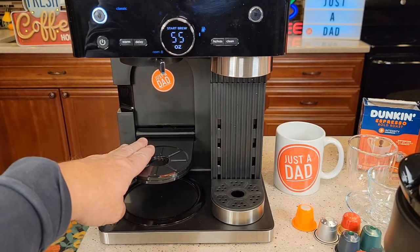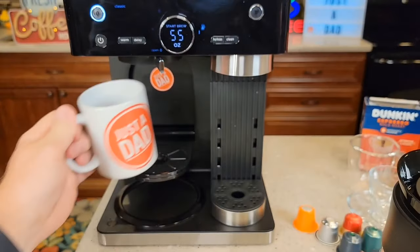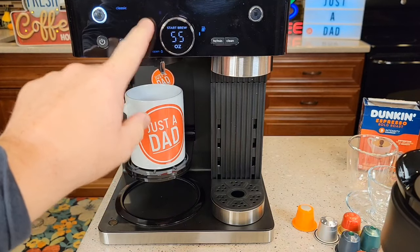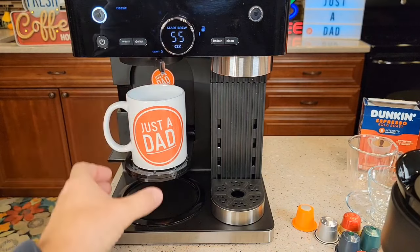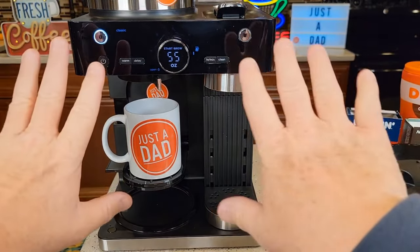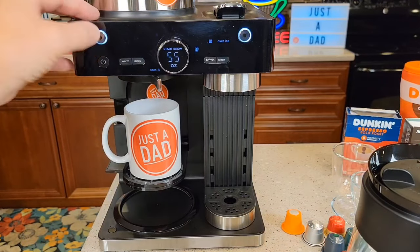We've got this little platform that comes down so that we can put a coffee mug right here, because we can brew small ounces — we can brew an 8-ounce coffee using the coffee maker side right into a coffee mug or into a travel mug. On the coffee maker side, it's very well laid out. When you want to do espresso, press that button; when you want to do coffee, you press that button.